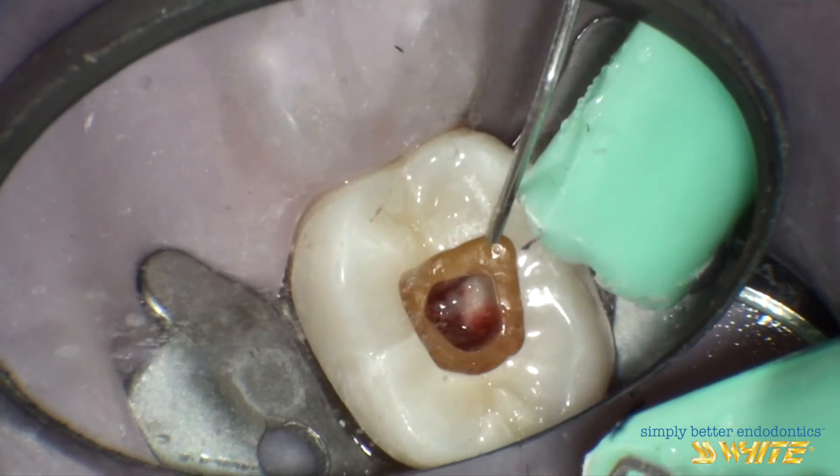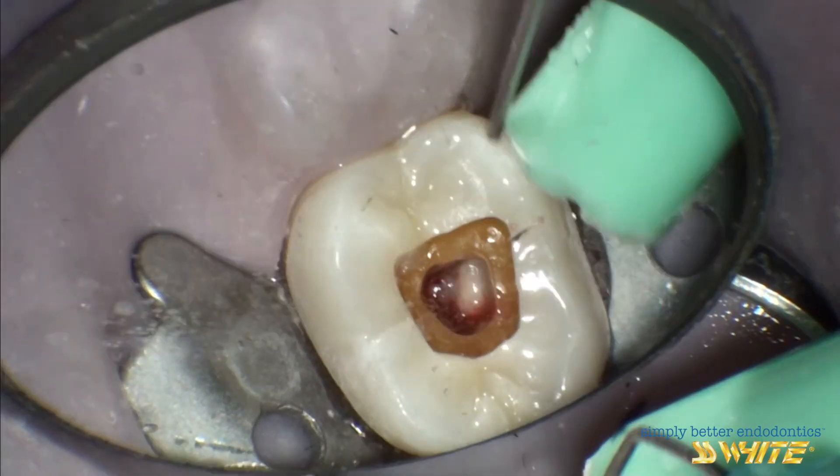This is the finished-step access with a wider, shallower opening through the crown, and a narrow, more conservative access into the pulp chamber. It is just wide enough to give access to the canal system and maintains as much cervical dentin as possible. The result is a tooth with maximum residual strength, yet one where our endodontic objectives can be gracefully met.